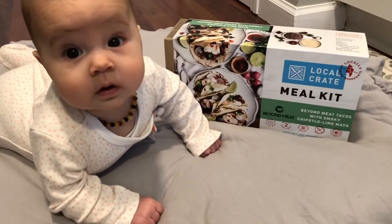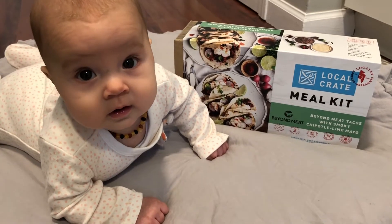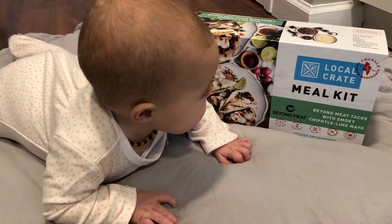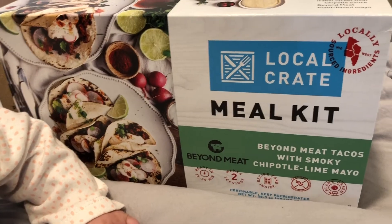Hi everybody! Welcome to Cooking with Eva! Today we are gonna be cooking out of this meal kit from the Local Crate. I saw this at Target and this wasn't the plan for the video but I was like this thing looks so cool.